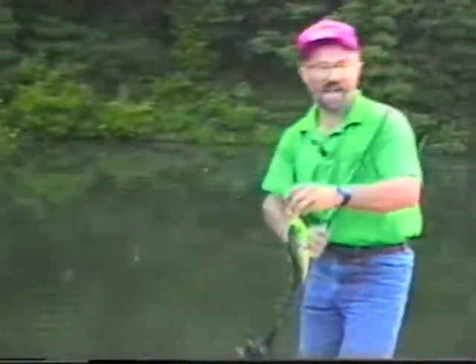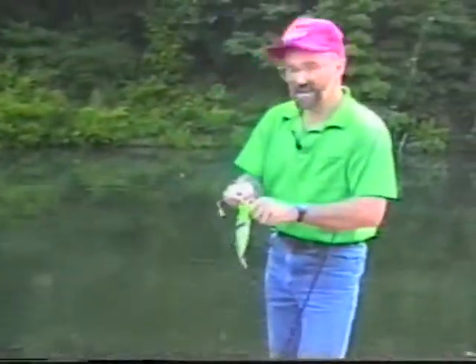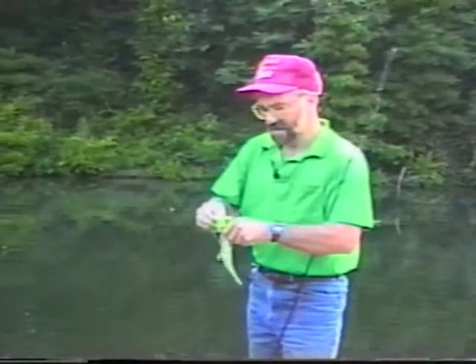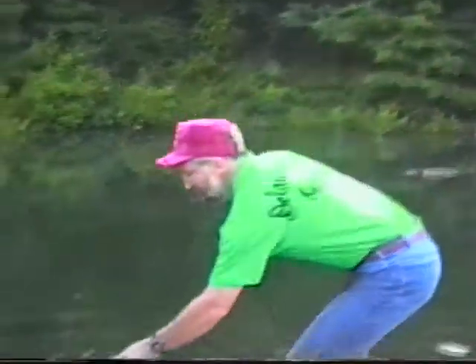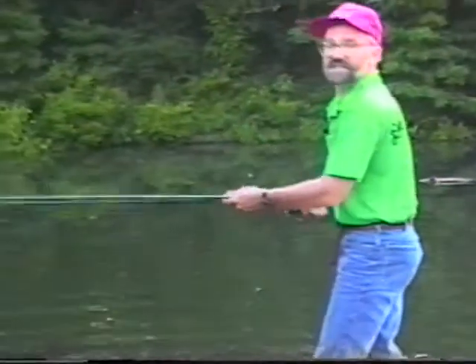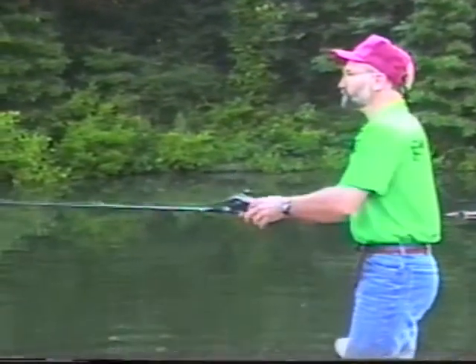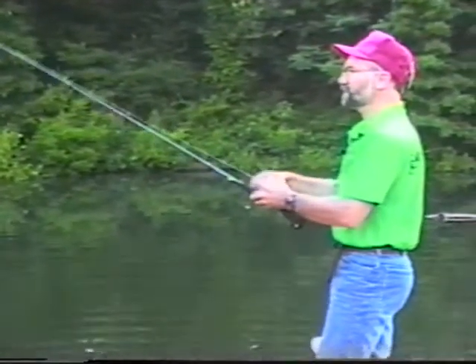That fish struck once, I dropped my bait down, and the fish came right back to it. A lot of times when you're using a bait like this and you get a strike, just let it sit there for a second and then move it again — because the fish can't stand it. He thinks he's stunned something, and as soon as you start moving that bait again, bam, he hits it.